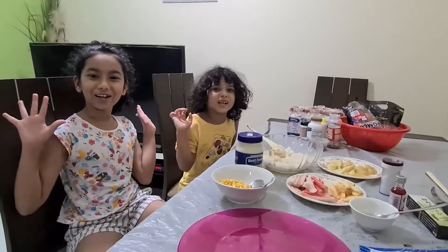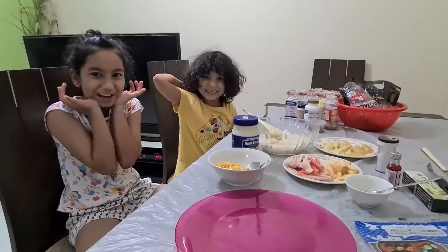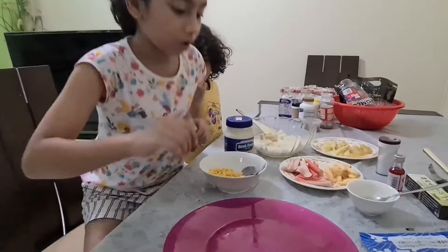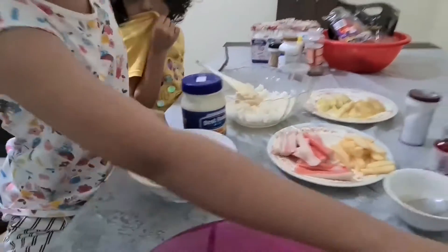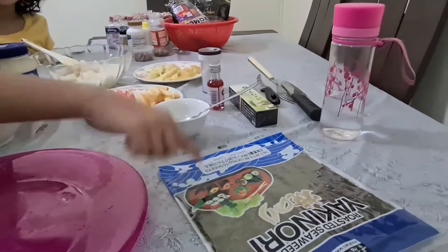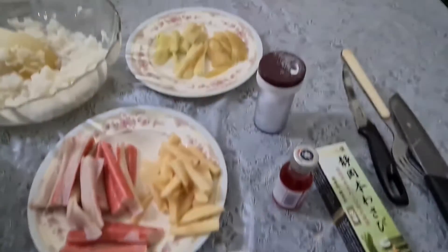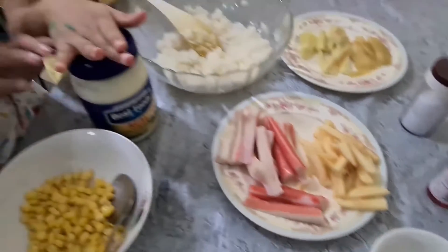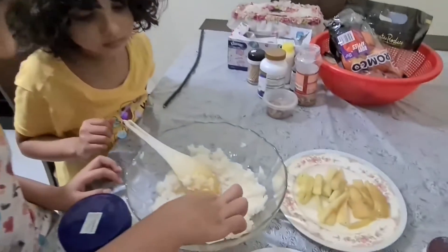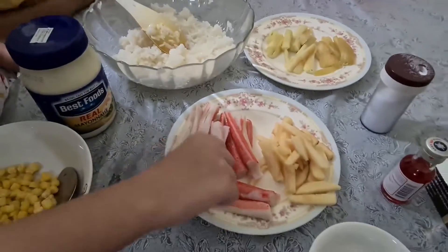Welcome to Bumbo Channel and today we're going to be making some sushi. You will need some corn, seaweed, and vinegar. We mix the vinegar with some salt and some sugar. You also need mayonnaise, some Japanese sticky rice, and some crab.